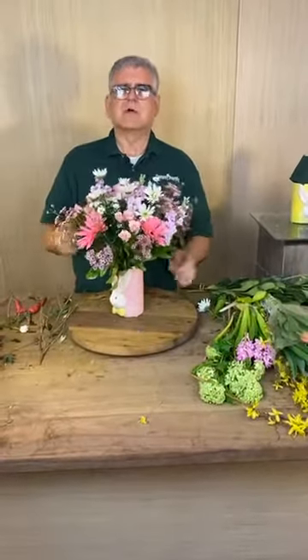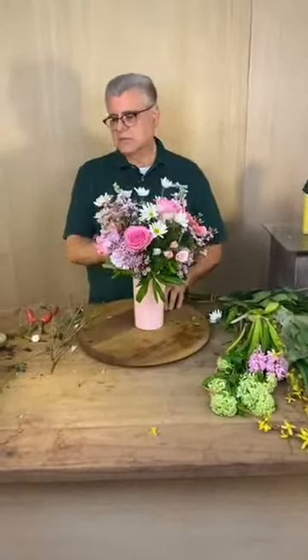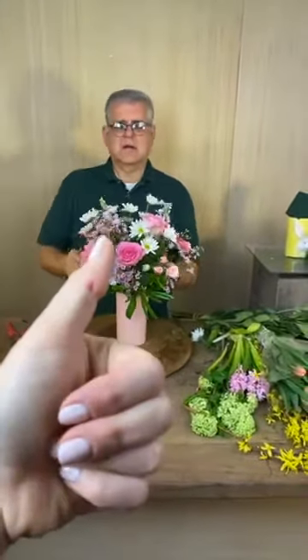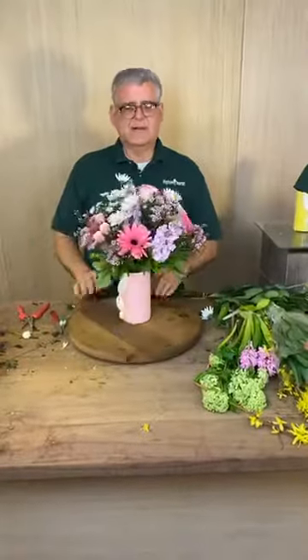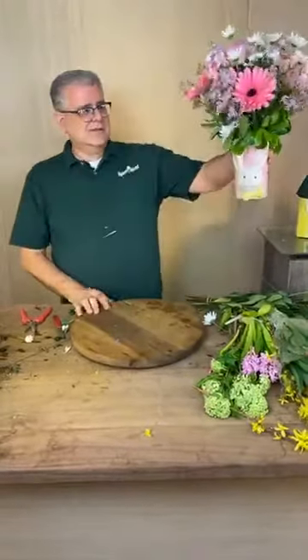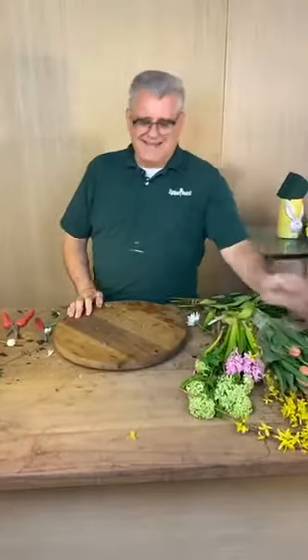Miss Christie said she doesn't use a knife — she uses clippers. Well, if y'all can see, I took a chunk out of my finger setting up a wedding on Saturday, and trust me, we all heard about it.